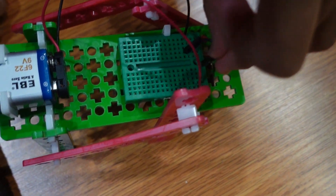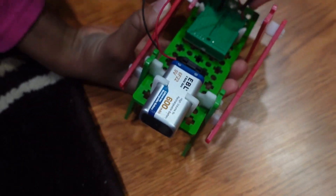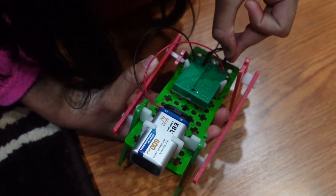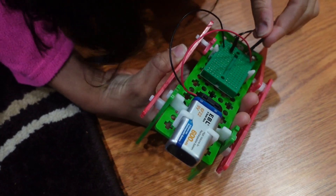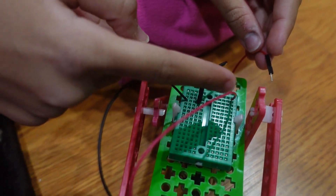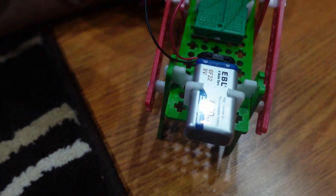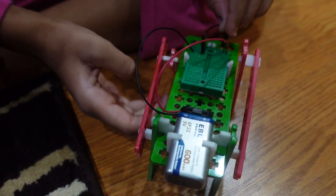As we connect the wires, it will start moving — see? After putting the red wire in the same column as the other red wire, the machine will start going and walking.